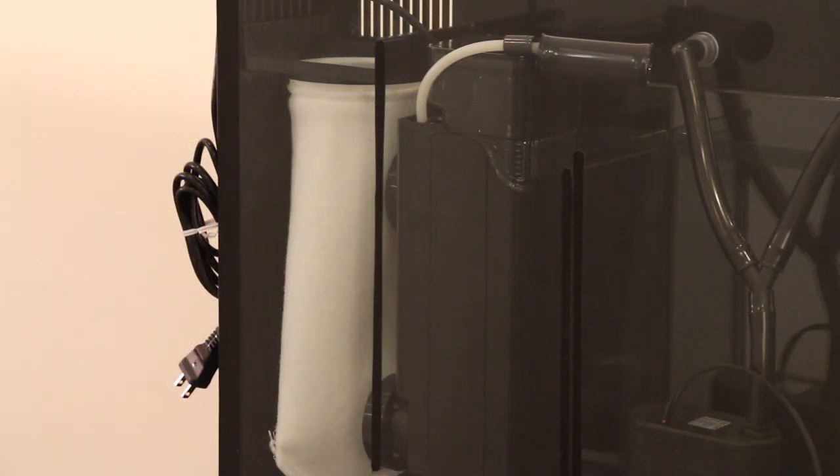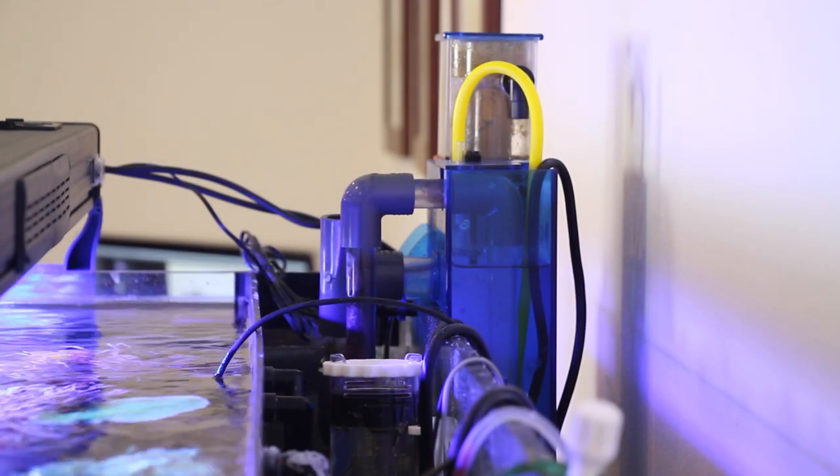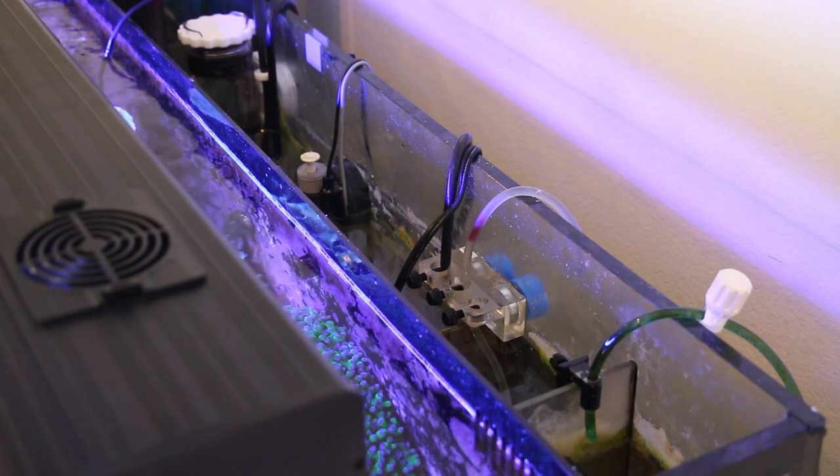We swapped out the original Tunze 9004 protein skimmer with an Aquamax HOB1, which gave us some more room in the filtration compartments for probes and filter media.